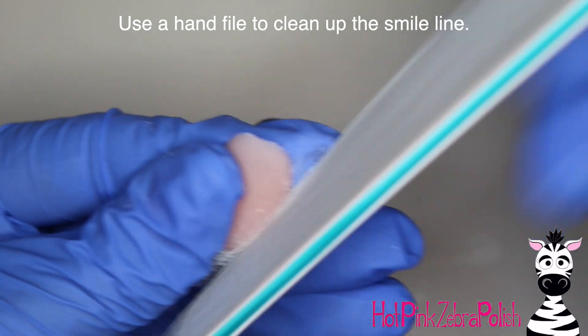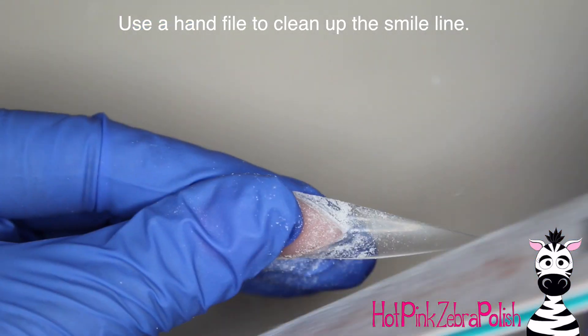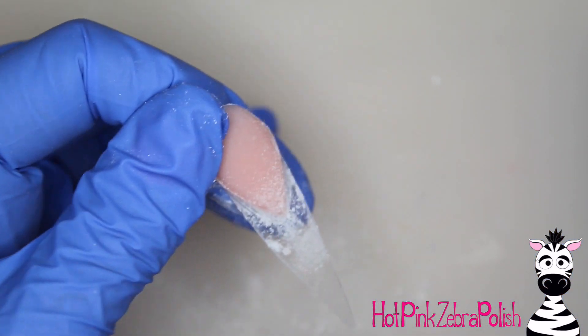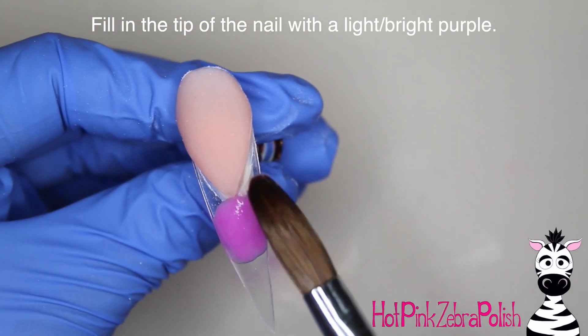After you have that all sculpted, you're going to take a hand file and clean up your smile line. This part is still crucial, and you want your file to be perpendicular to the nail so that you've got right angles, and once you have that done you're pretty much good to go.